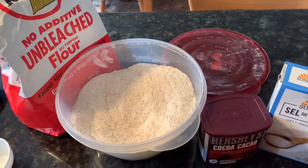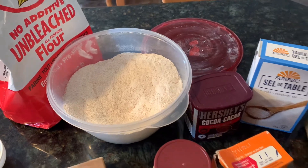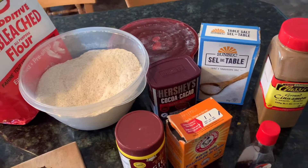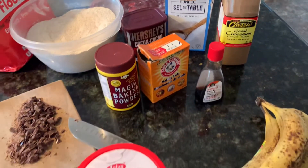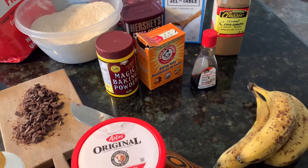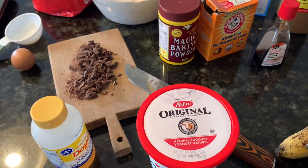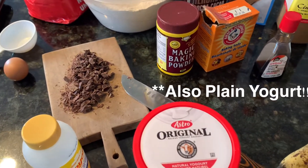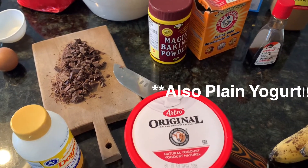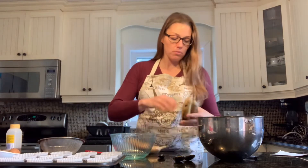I'll show you what you'll be needing. You'll need white flour — I also have whole wheat flour, but if you just want to make them with white, that's fine. I have cocoa, salt, cinnamon, baking powder, baking soda, and vanilla. The bananas obviously, chocolate chopped up or you can use chocolate chips, honey, and an egg.